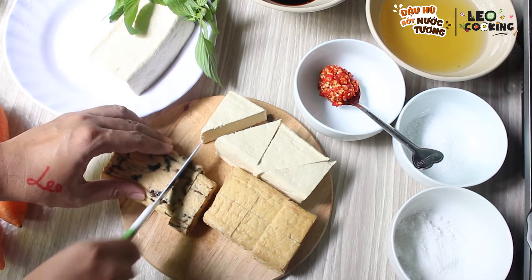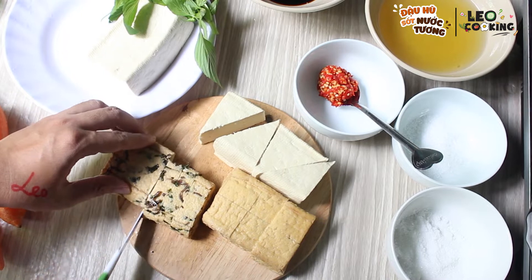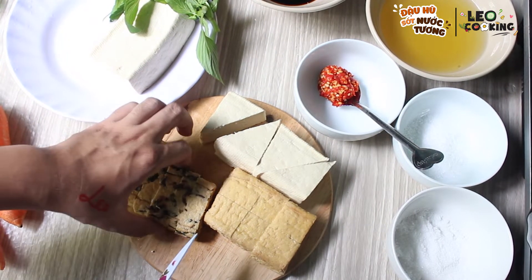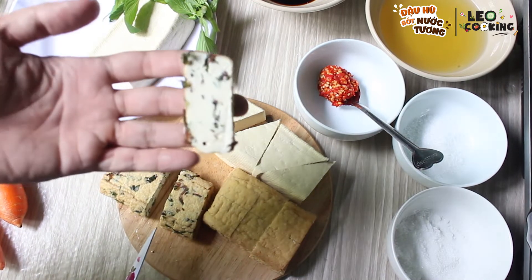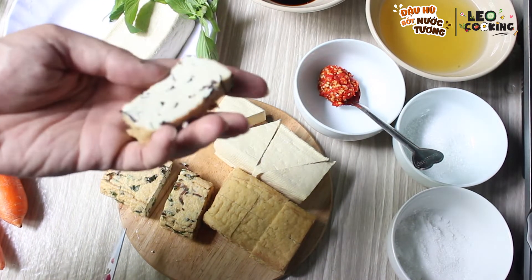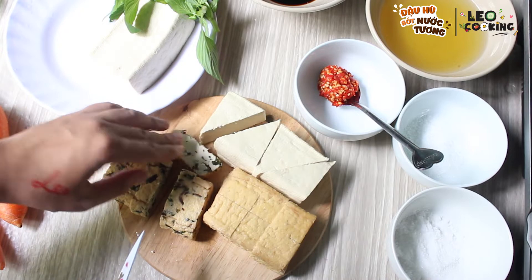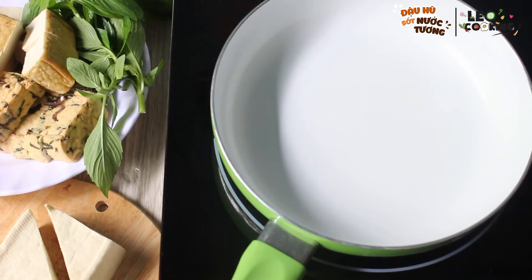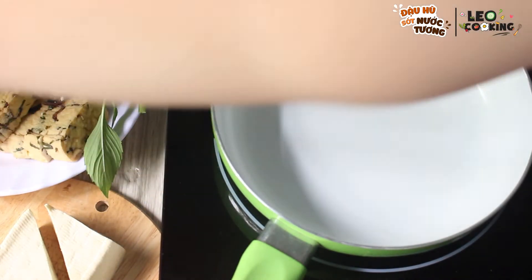You can cut green onions. The first time, we will cook the sauce. Before we go, it will cook the sauce.